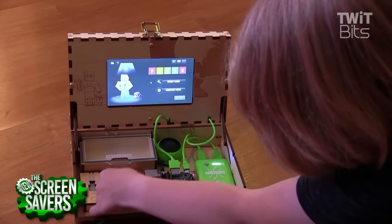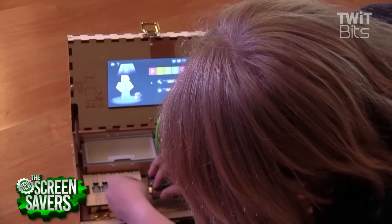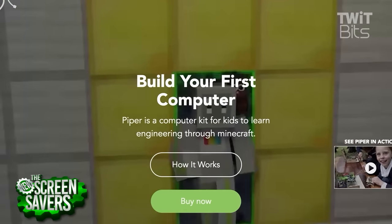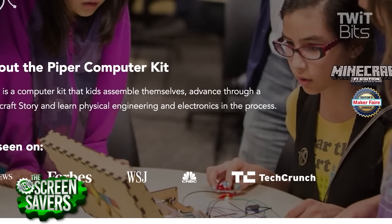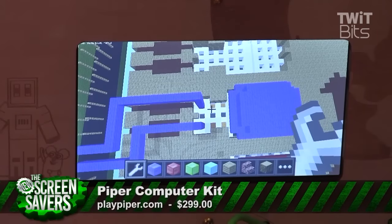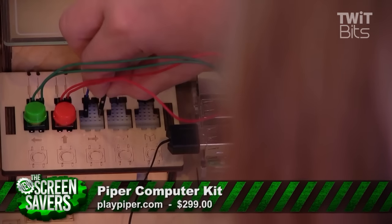One of my favorite things about Piper is that once you put it together, there's more than just a Minecraft mod that teaches you stuff. It's also a fully functioning computer. It comes with a web browser, word processor, Python, and more. So it's more than just a game. The one thing I thought was not so great was the price. $300 for a Raspberry Pi is a lot of money. You could get the parts to build a similar Raspberry Pi computer for about half that, but then you wouldn't get the games that teach you about electronics, which is really the whole point of Piper.